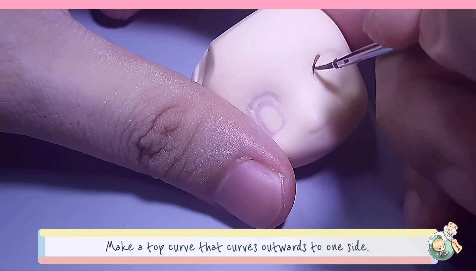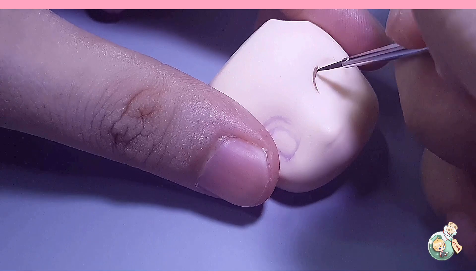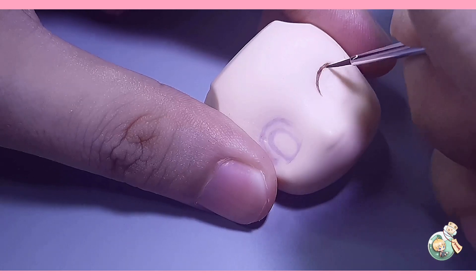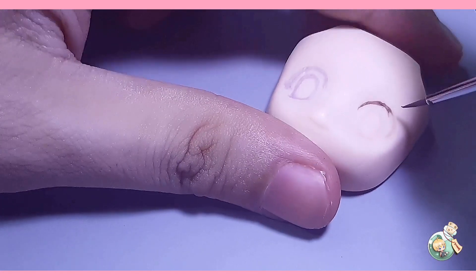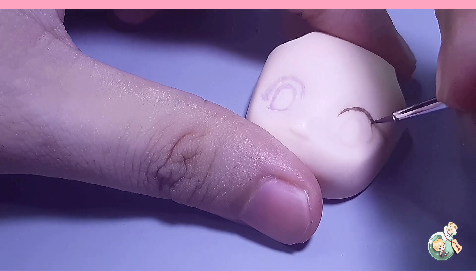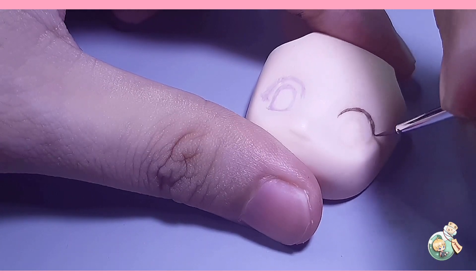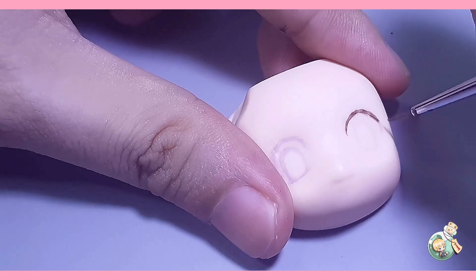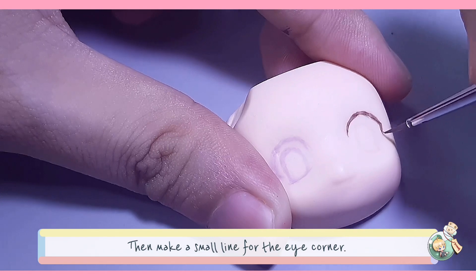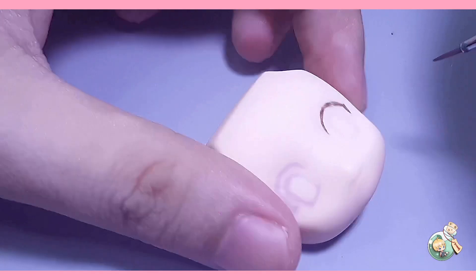I'm making an almond shape line for the upper eyelid, then followed by a small line for the corner of the eye. The corner of the eye can sometimes be omitted, but you can add this to create more depth and give your eye more of a realistic feel.